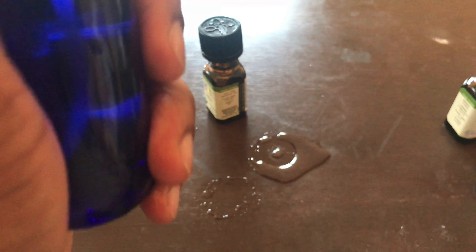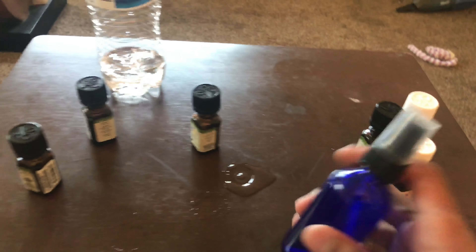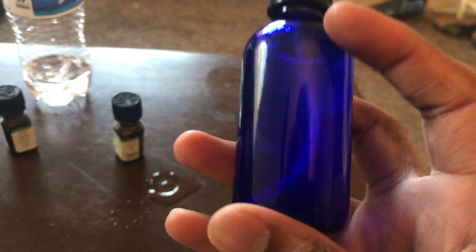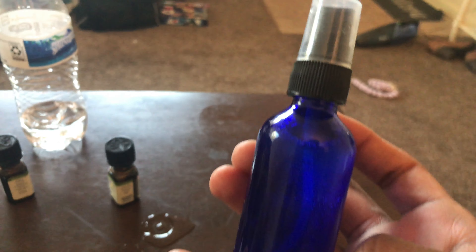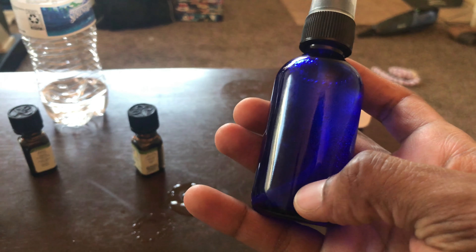Put the top on and give it a good shake. Every time you're about to use this, you want to shake it up. Don't just grab it, pop it off, and start spraying it on your head — every time you grab it, give it a good shake. That's so everything gets mixed up, because otherwise all those oils will float to the top and you'll just be spraying water on your head.